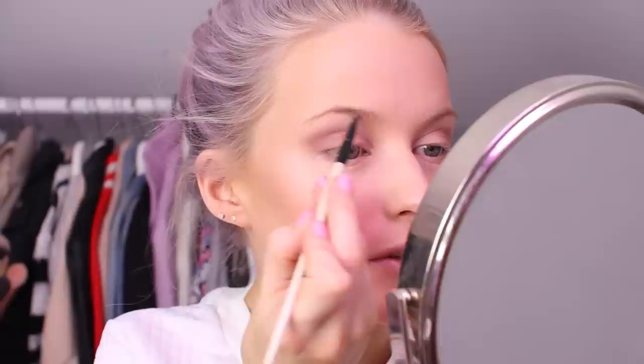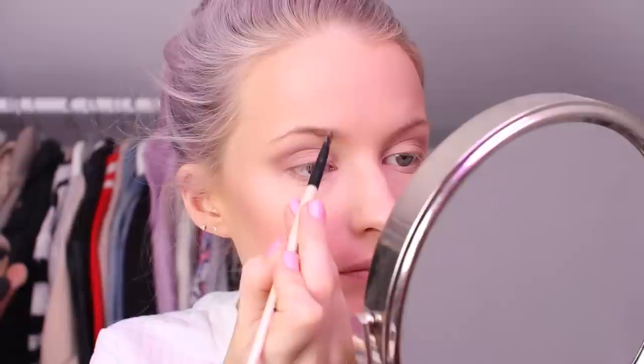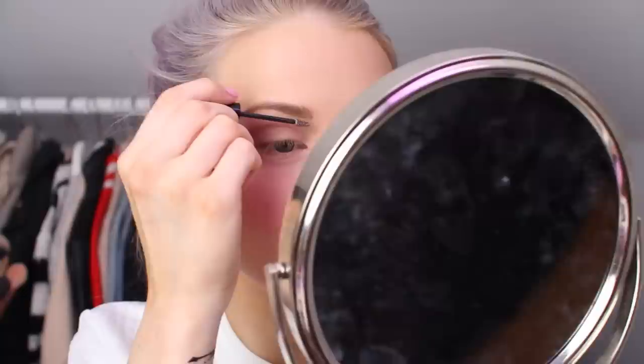I'm going to use my favourite at the moment, the Ilmasca Precision Brow Gel in shade AWE, using my Bobbi Brown Eye Definer brush. I'll very lightly fill some sections in, and then use the Benefit Gimme Brow just to go over that and set everything.